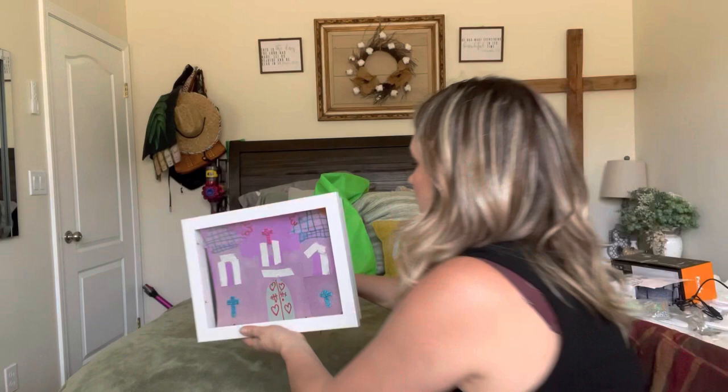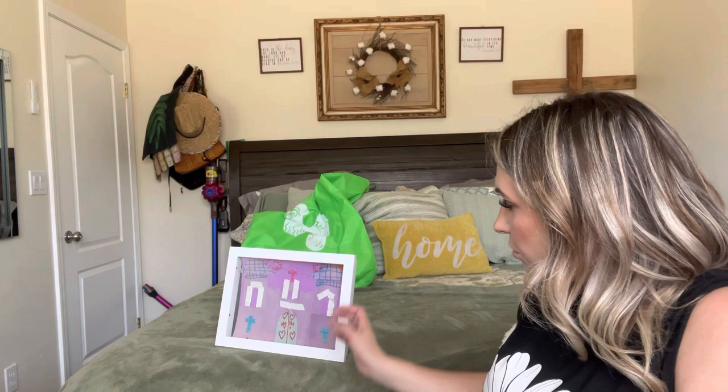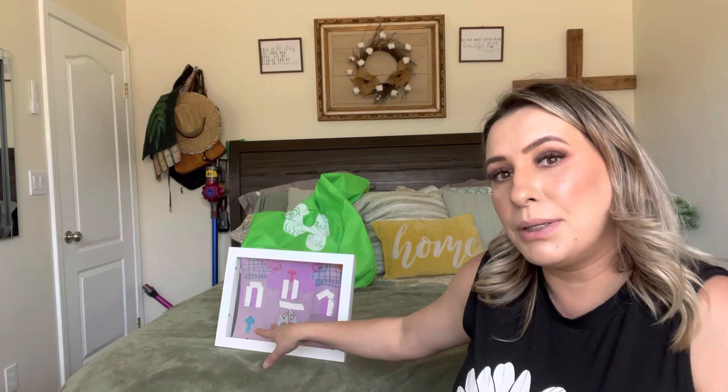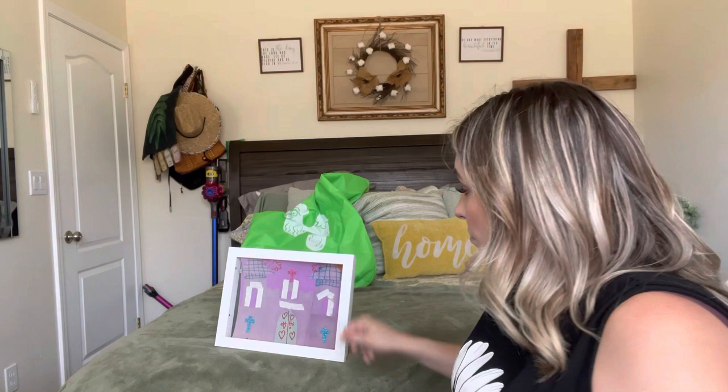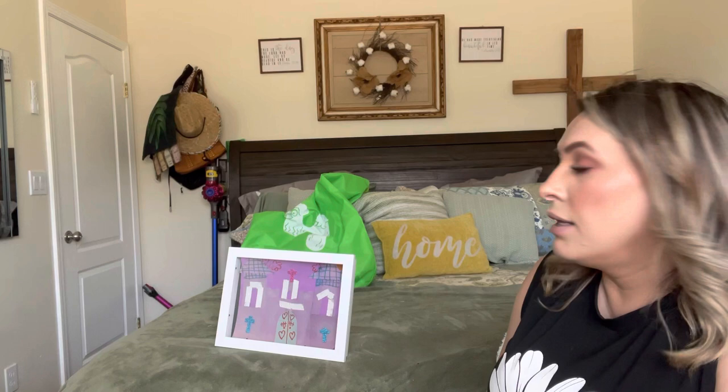You can display your kids' artwork just like that, which is really cute. My kids are always making me different pictures and I like this because I can switch them out, or just put multiple different little pictures — have them draw on a smaller piece of paper and then you can add all your kids' artwork in here and do like a little collage, which is really nice.